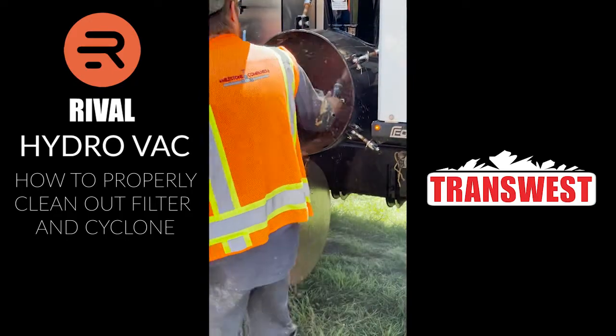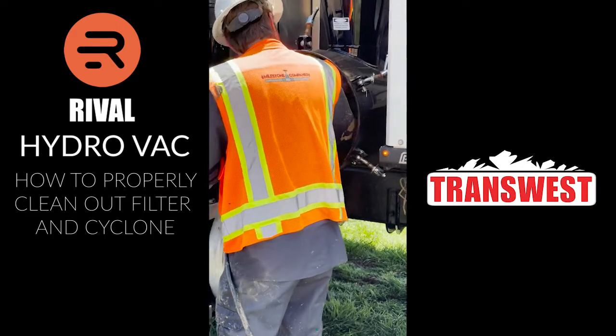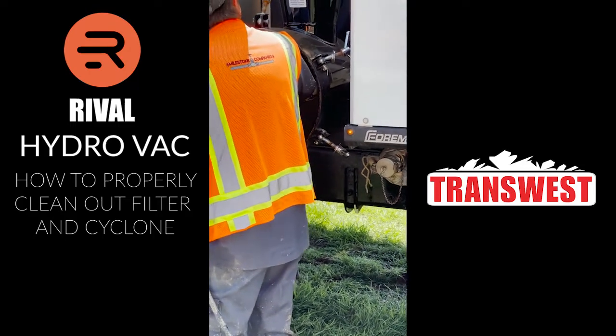Spray up into your cyclone and flush all the material that's stuck to the walls out. Then you can spray it out one more time and close it up.